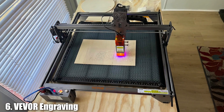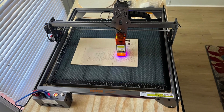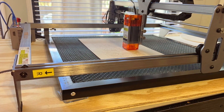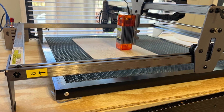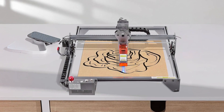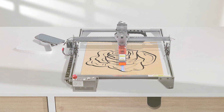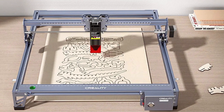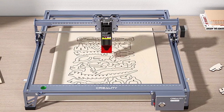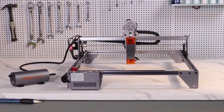Number 6: VVOR-5W Output Engraving Machine. The VVOR-5W Output Engraving Machine is a compact and efficient tool designed for precision engraving and cutting. With its 5W laser power, this machine offers excellent performance for a variety of materials, including wood, acrylic, and plastic. The design is sleek and user-friendly — the compact size makes it ideal for small workspaces, while the high-quality laser module ensures accurate and clean cuts. The machine also features an adjustable focus, allowing for precise control over engraving depth.